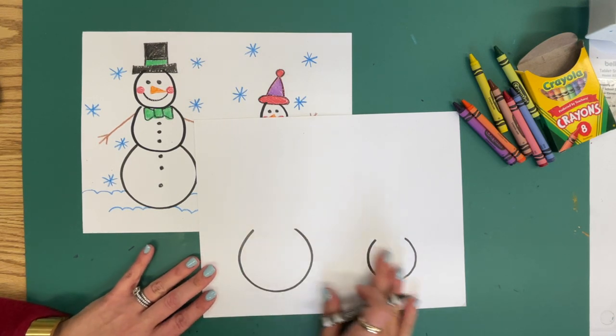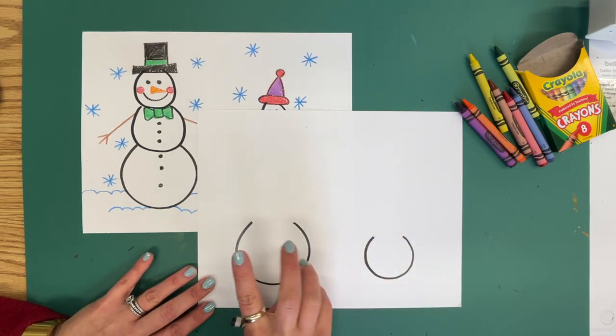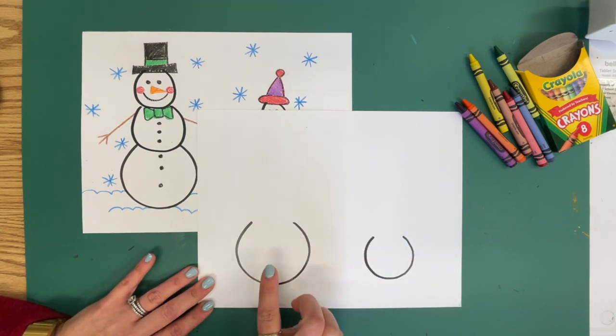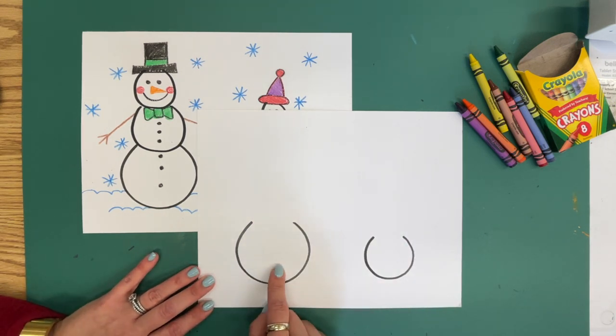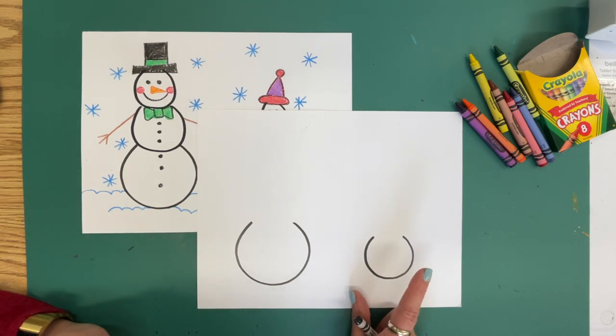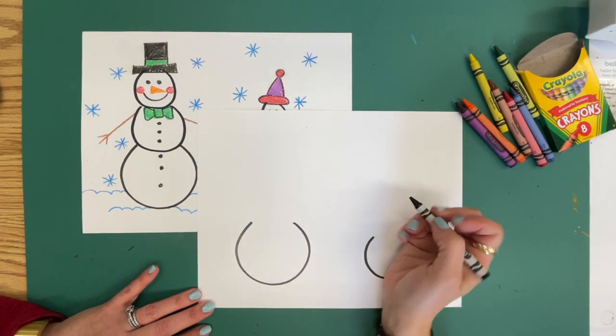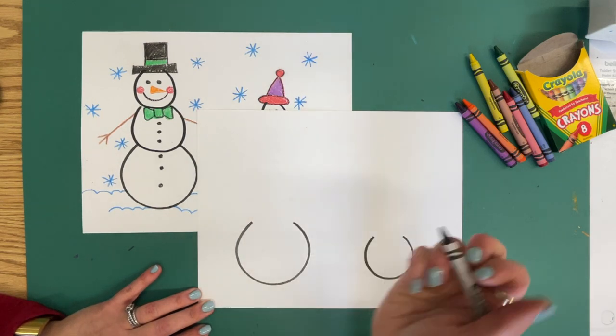Right now, Mrs. Chartle put our template, which has basically the bottom of the adult snowman and the very bottom of the child snowman. We're going to put the middle and the top on.